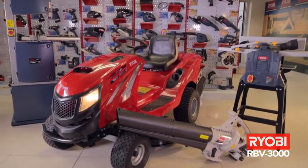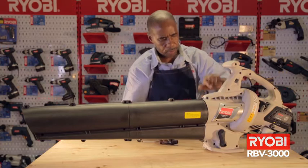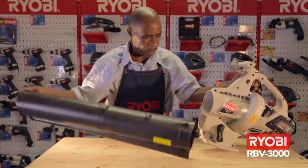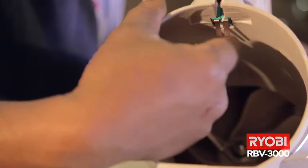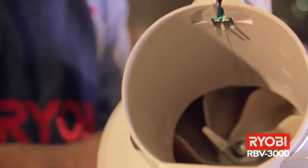Micro safety switches are a safety feature. On the Ryobi RBV 3000 blower vacuum, they are situated on the inside of the connecting point between the motor and the nozzle so that the machine will not start if the nozzle is not connected. This is to prevent possible injury to one's fingers if the fan was running.